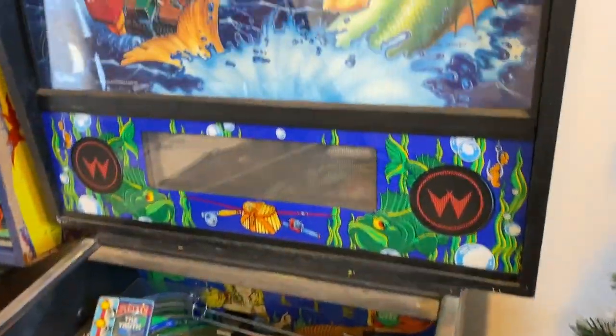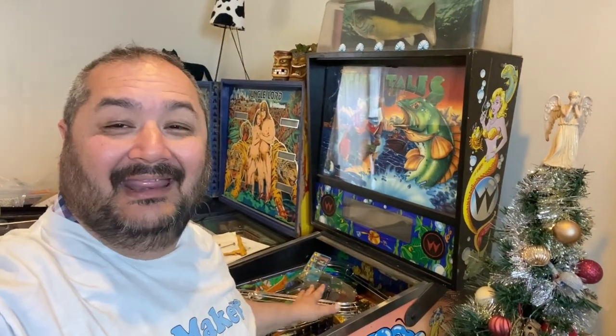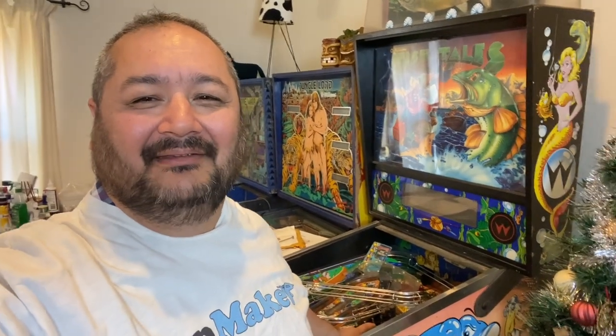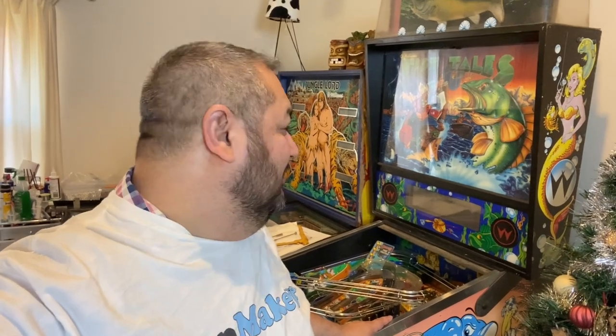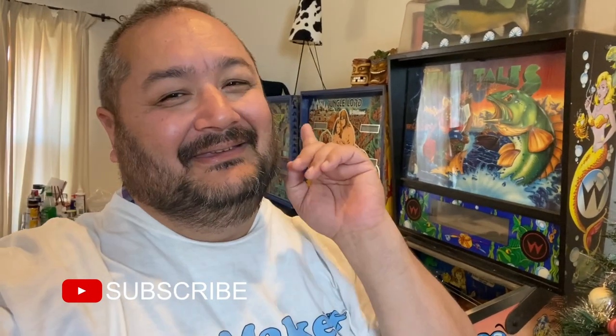We'll no doubt include you in everything we do to get this machine up, operational, and looking really good. If you like these videos, like and subscribe - you've been watching Prop Maker.